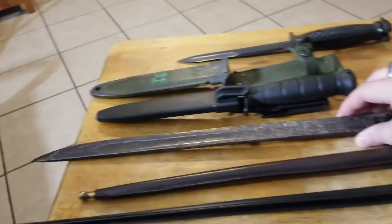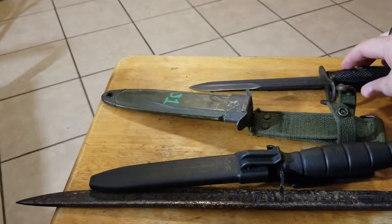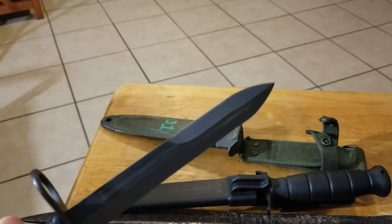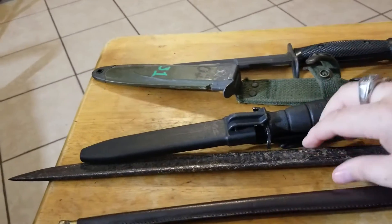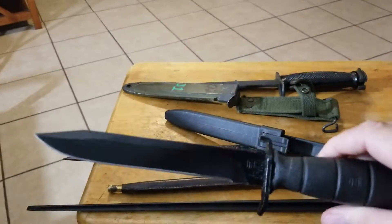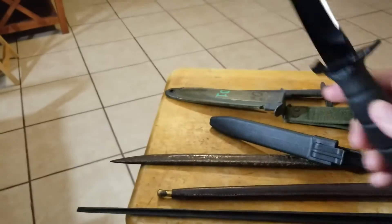My dad gave me this one. It's pretty old and pretty beat up. And this one here I think was Korean War — it's a bayonet for an M16. And this one here is not really a war knife, but it's a knife made by Glock. I bet a lot of you didn't know that Glock made knives as well. They're pretty nice knives.